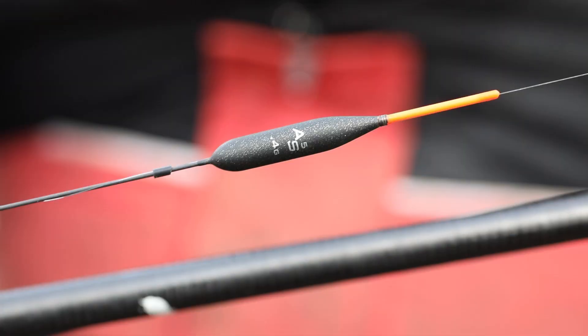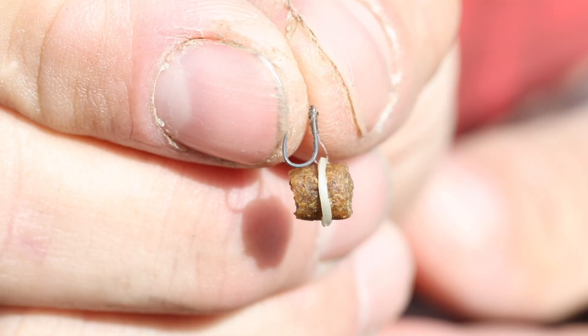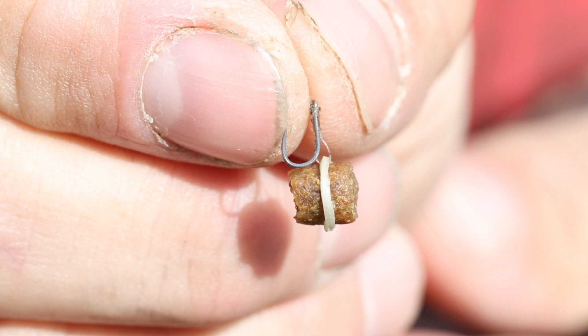The rig is simplicity itself: 0.14 diameter mainline, a 0.4 float with a hollow bristle, a strong bulk of number 10 shots down to a 0.13 diameter hook length with a size 18 hook and a bait band on it to put a banded pellet — and that's it.